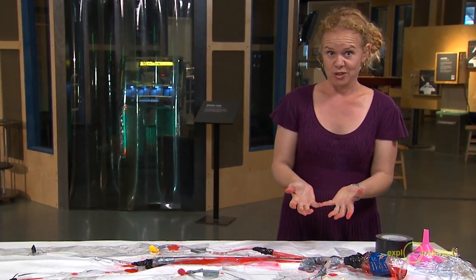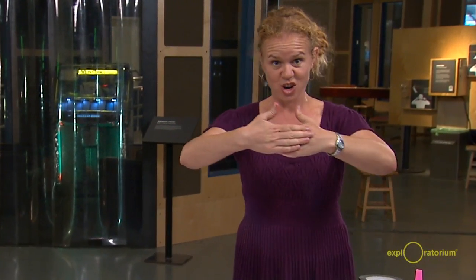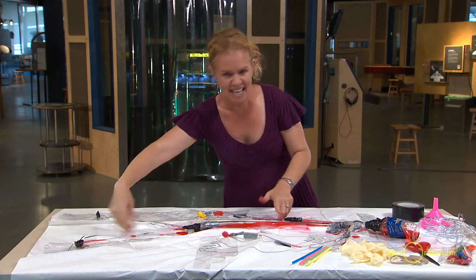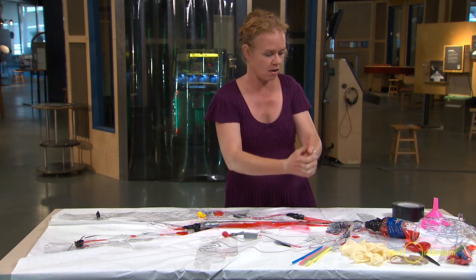In your real circulatory system, you actually have valves in your heart, which are one-way doors that open and close. So once the blood goes out, it can't get back into that side of the heart.